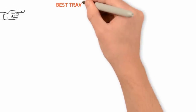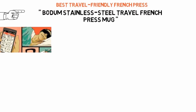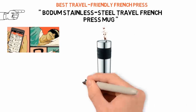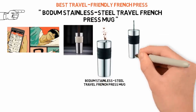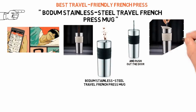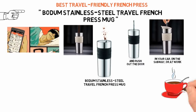Next up we have the best travel-friendly French press, which goes to the Bodum Stainless Steel Travel French Press Mug. If you always run out of time in the morning, you can make your coffee on the go. Just spoon some coarsely ground coffee in the bottom, pour hot water on top, pop the lid on, and rush out the door. Plunge it down a few minutes later when you're in your car, on the subway, or at work, and voila — fresh French press coffee is yours.